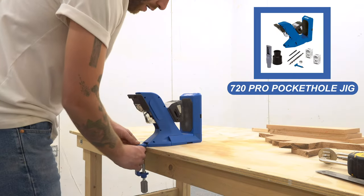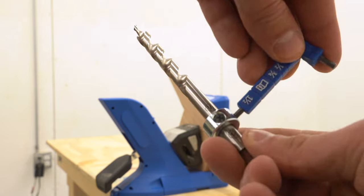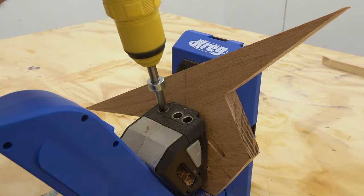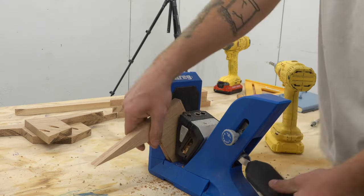To join everything, I'll be using my Kreg 720 Pro Pocket Hole Jig throughout this project. Kreg's new 720 Pro Pocket Hole Jig is great because it automatically adjusts to whatever thickness material you're using. You just put your material into the jig, and it automatically clamps it down tight.